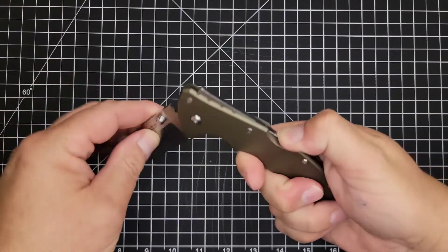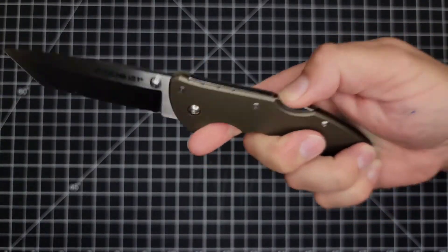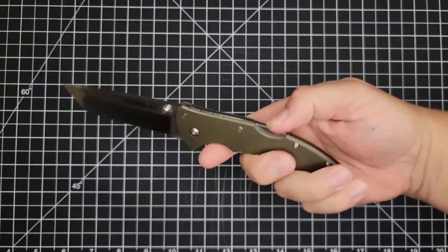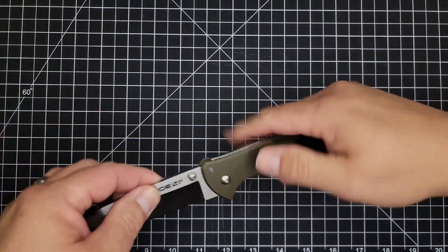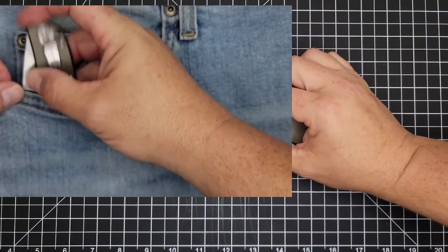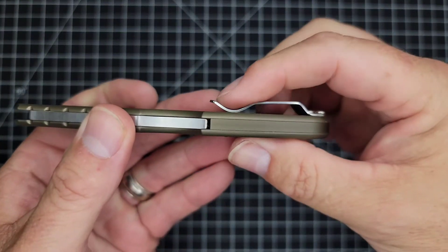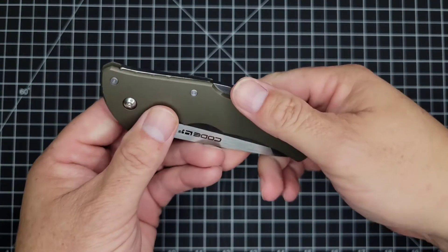A super note of caution: when closing this one-handed, if you don't have your index finger right here for it to close on, you will cut yourself — the blade will come down. Believe me, I know; it's done it every time I've had this knife. Also, if you have thicker pants like Carhartts, it may not fit — we just bent the clip up a little bit and that fixed the problem. It has a very strong clip that you can bend up slightly for thicker pants.